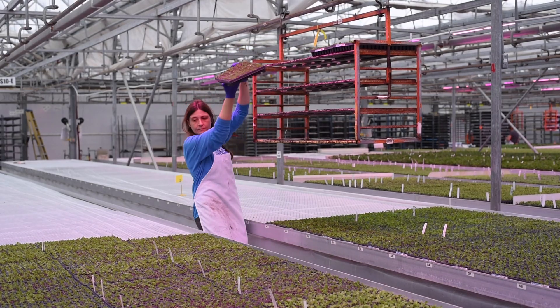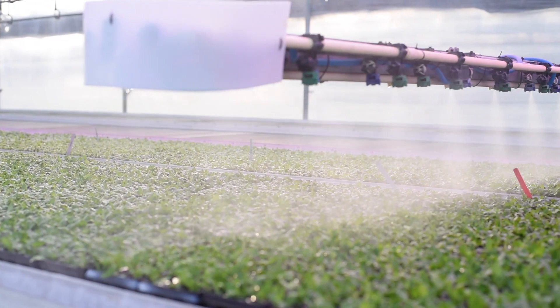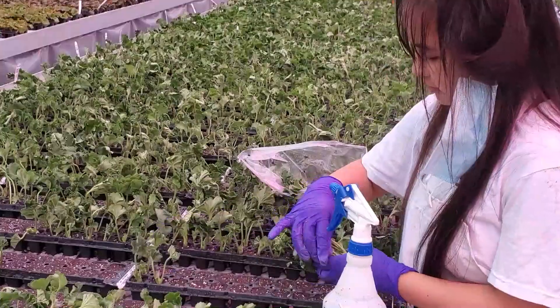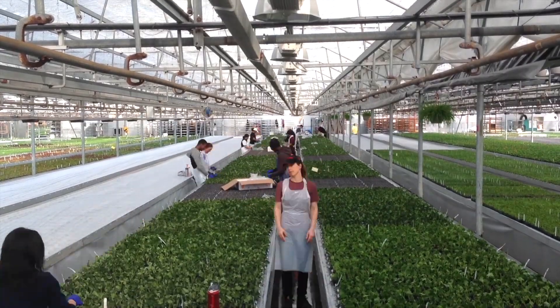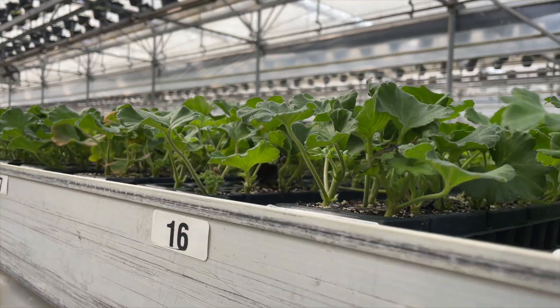The trays are then laid out in mist houses where they will be misted often as their roots begin to form. In addition to sticking in our warehouse, we stick certain varieties directly in the greenhouse. This process is used for only a few species such as geraniums that tend to bounce out of the trays during transportation on trolleys.